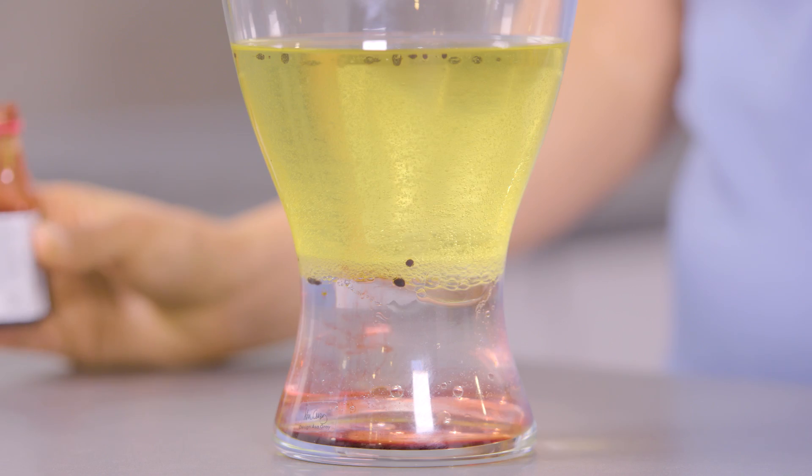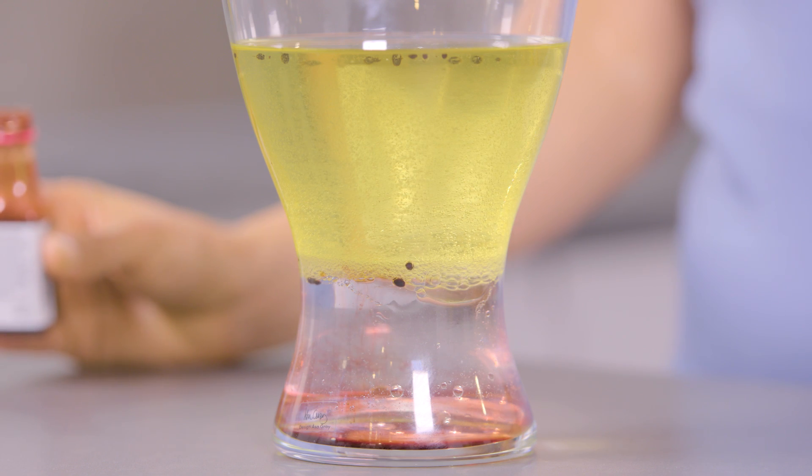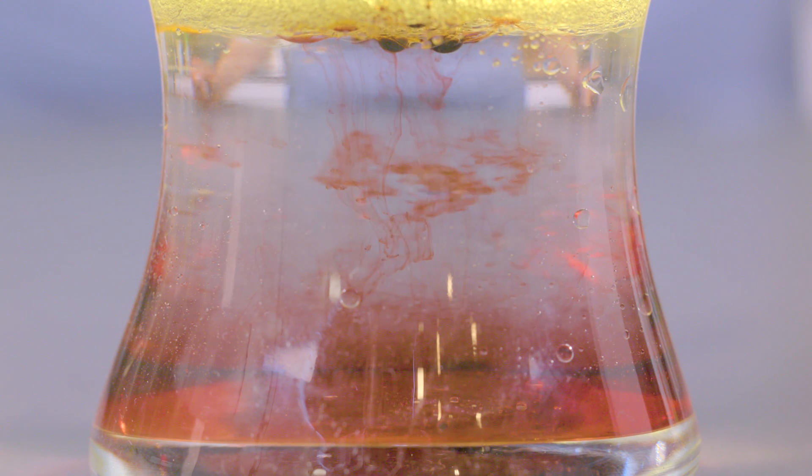They have different electric charges and different densities. Water is denser than oil, so it sits at the bottom.